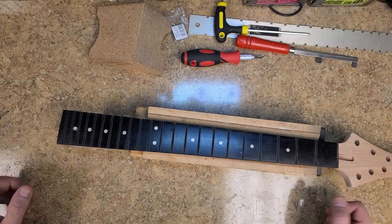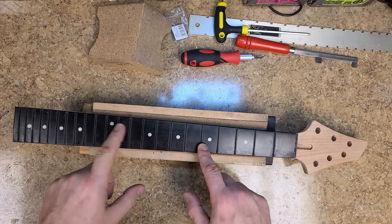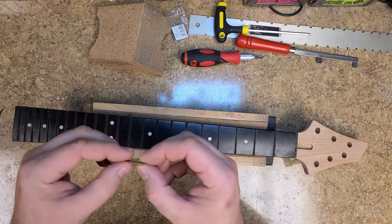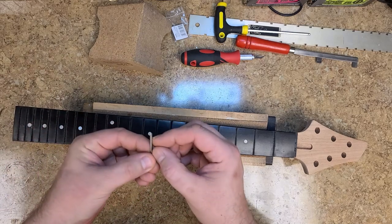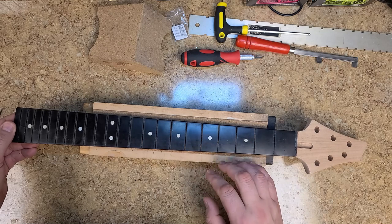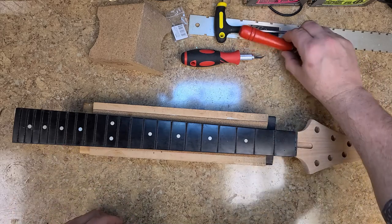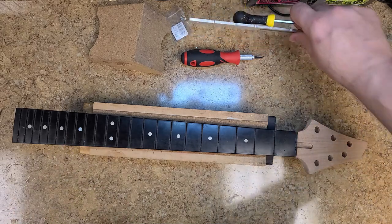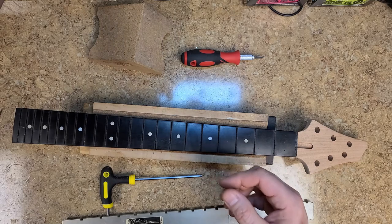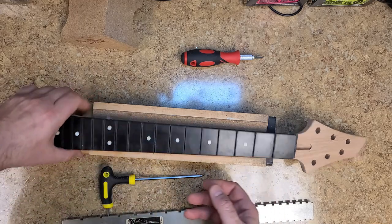The fret removal wasn't too bad — actually a lot easier than I thought, though a little time-consuming. I noticed one thing: there is a mild clear coat on this fretboard. When I was pulling on the frets, there was a little flakiness on the sides, which is probably why it has a sheen to it. Next I want to straighten this neck back out and get rid of that back bow. I need to scuff it a bit and also remove these fret markers.